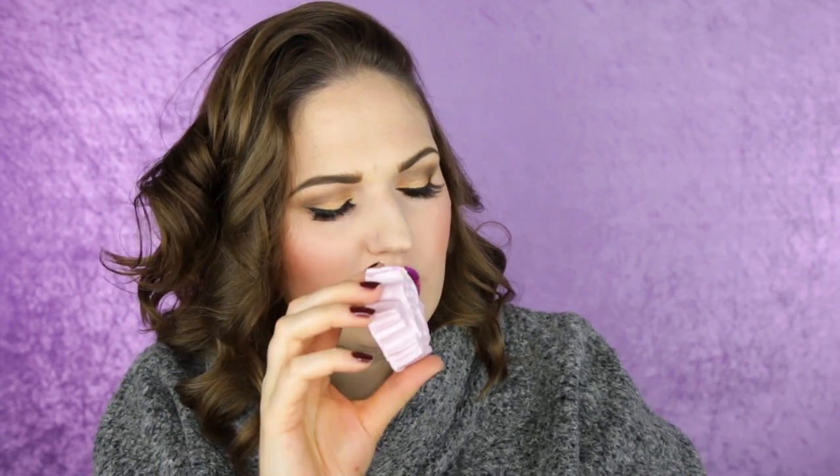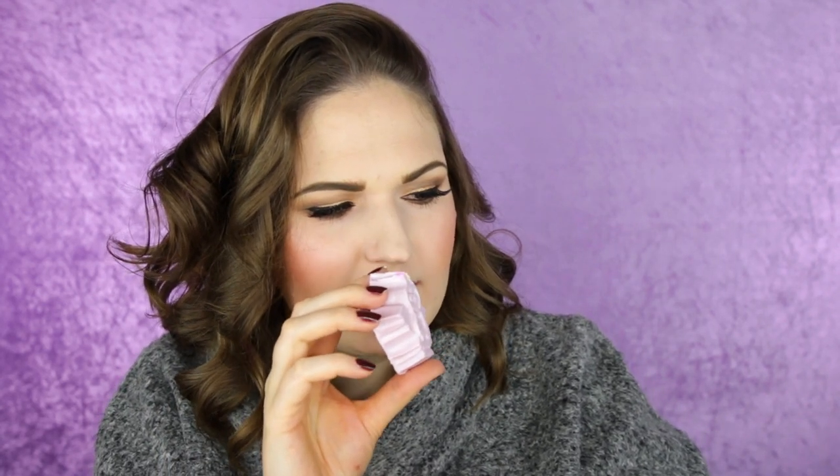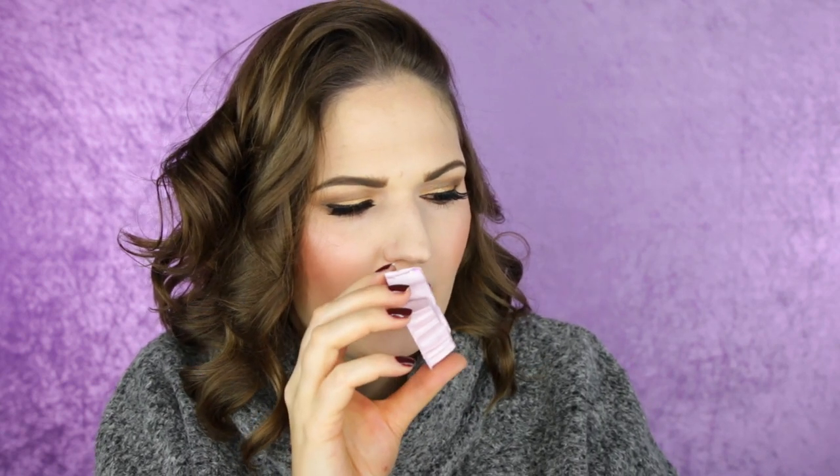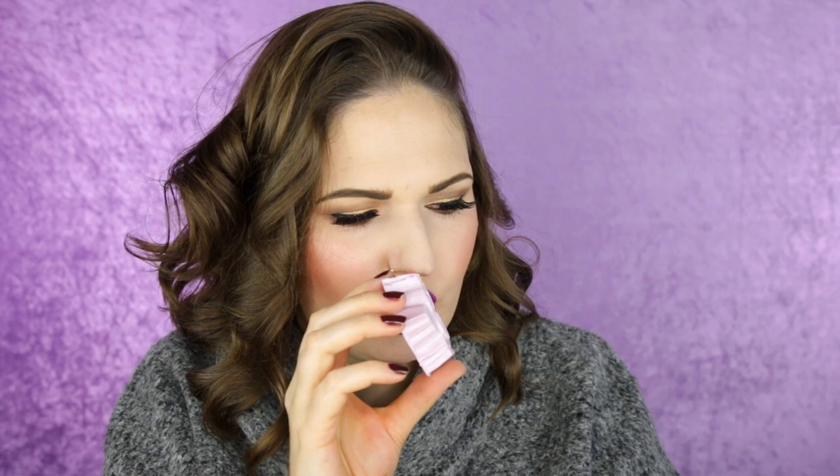Oh, this box already smells so good. It's a really light lavender color and it has a little bit of glitter. This is a shower cream — it's the Lord of Misrule shower cream, and it's actually kind of a spicy scent. It's with black pepper and patchouli, and it smells really nice.